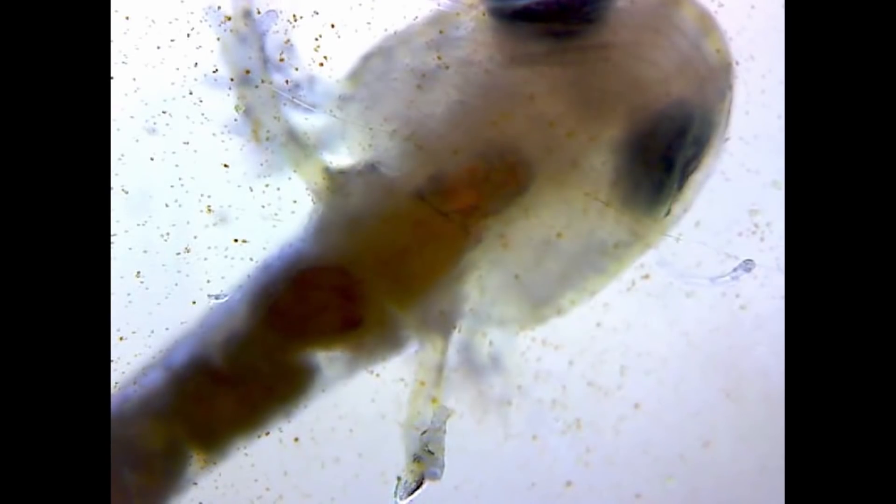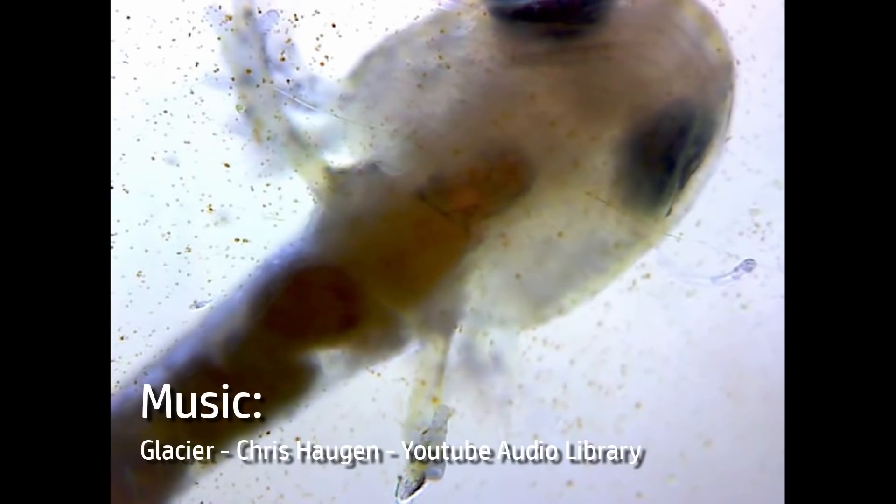I decided to start another ecosphere, this time closer to home, starting with water and sediment from the rainwater butts in my garden. We'll take a look at how those got started in a moment, but first I want to answer some questions about this series in general.